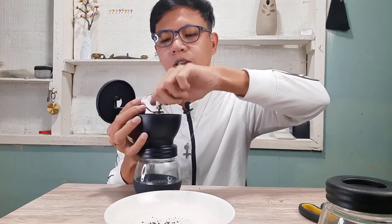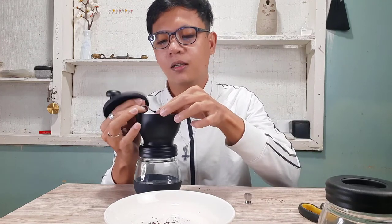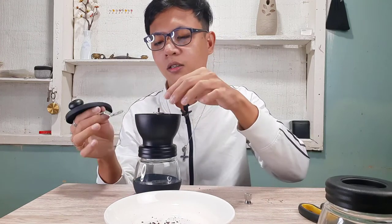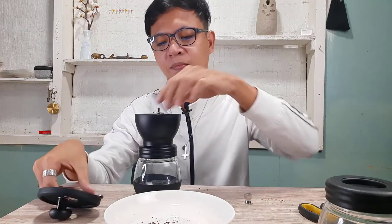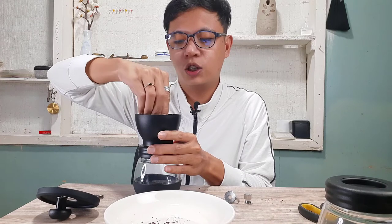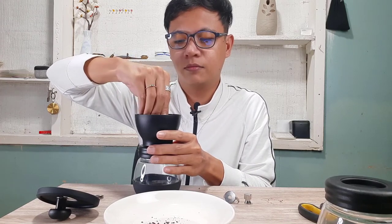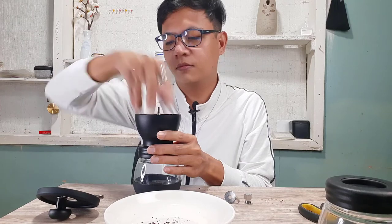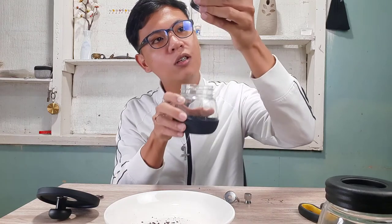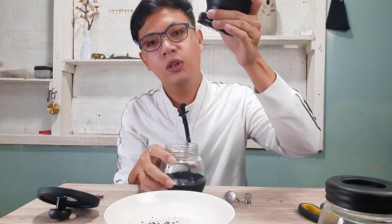To adjust, remove the lock and lift the handle. Take off the lock and rotate it. You can see the ceramic stone — turning it clockwise makes the grind finer.